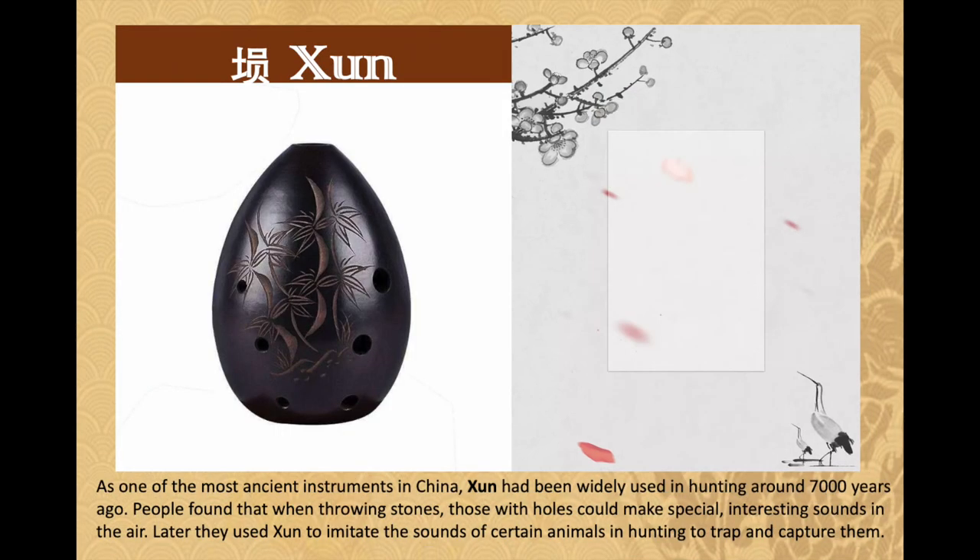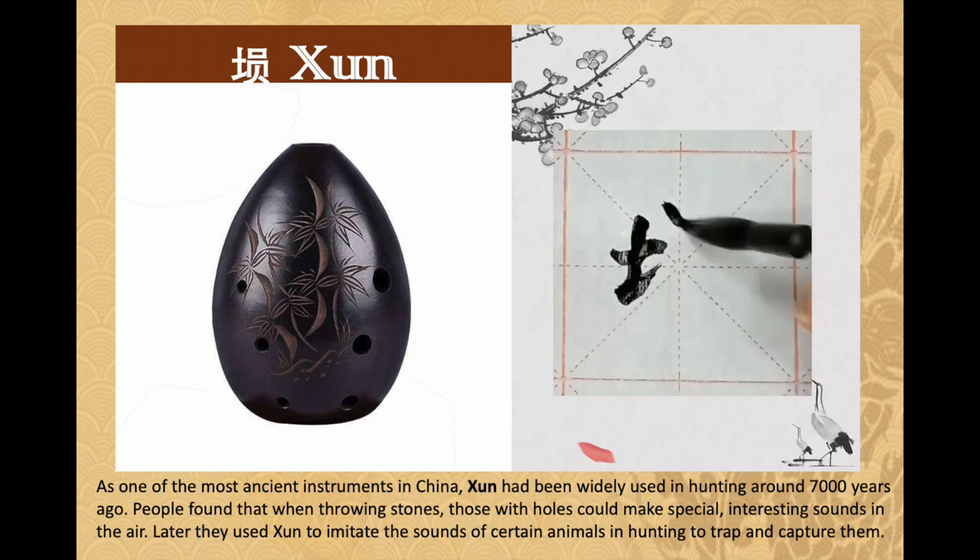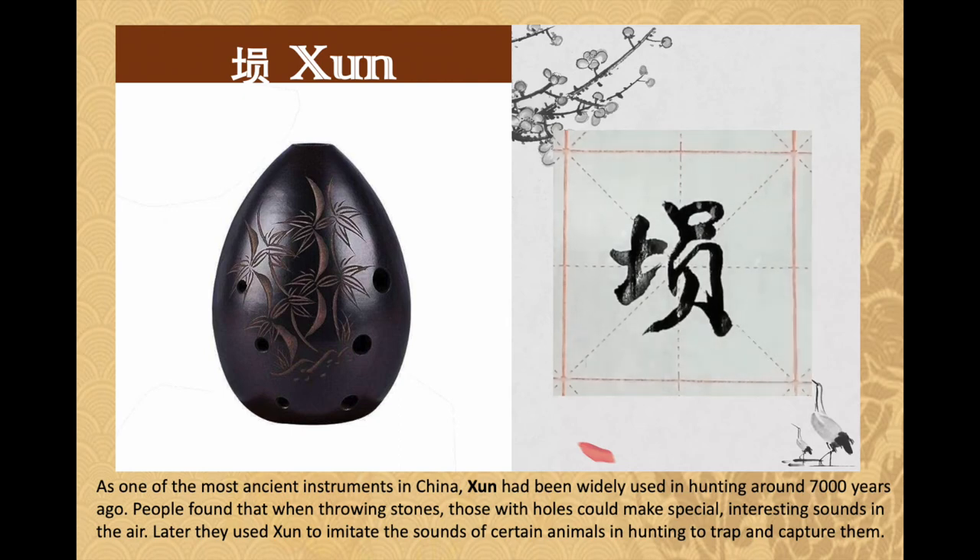One of the most ancient instruments in China, xun has been widely used in hunting around 7000 years ago. People found that when throwing stones, those with holes could make special, interesting sounds in the air. Later, they used xun to imitate the sounds of certain animals in hunting to trap and capture them.